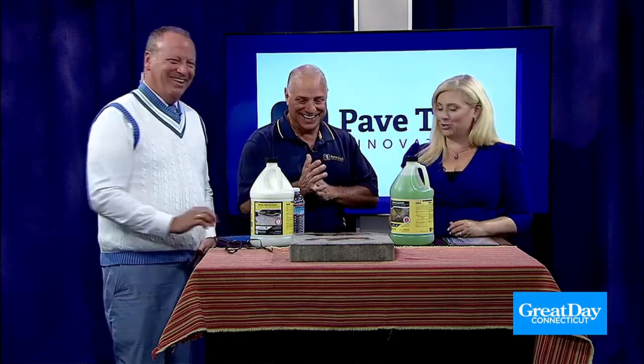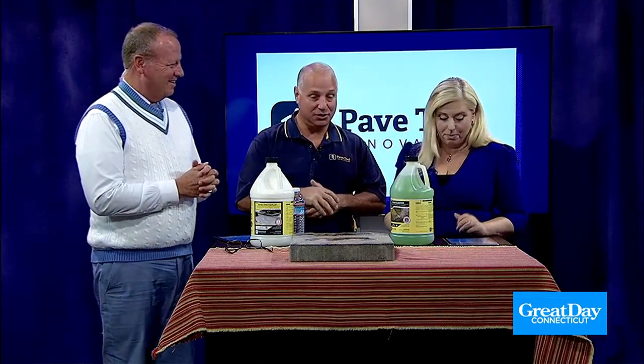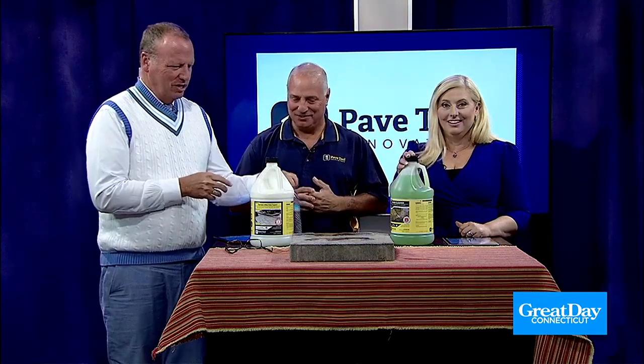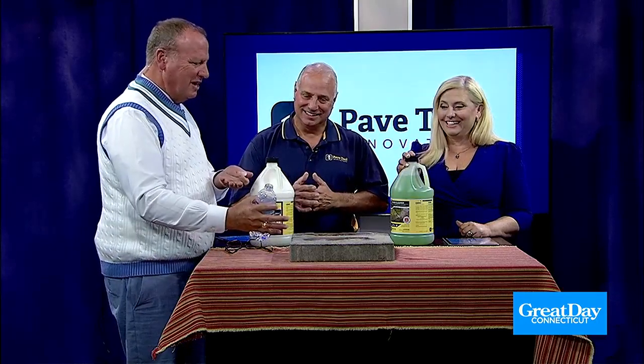Absolutely, or at pavetool.com — we can ship it there. Can I hire somebody to do this for me? You can hire somebody to do this. I know it's simple enough we could have some teens do it or help around the house — you could have anybody do it. You wouldn't invest in a car and not keep cleaning and waxing it — it's the same way with your investment in your backyard. And it's amazing how you can rejuvenate your patio to look brand new again.